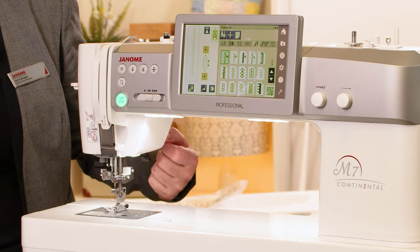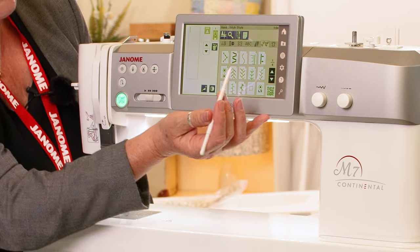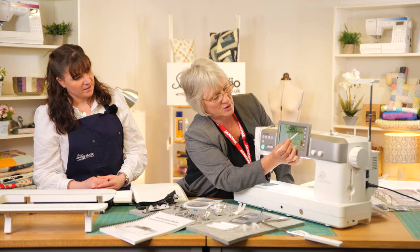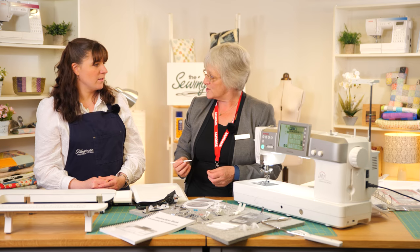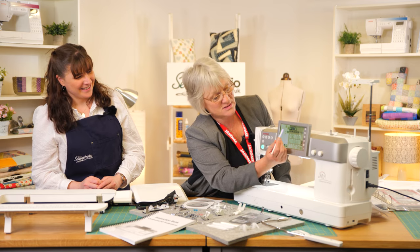If you scan the QR code it brings all the information up for you. And here are the hand-look quilt stitches — they've been designed to look as though they've been sewn by hand, so they're not quite as uniform, a bit wonky. So to say, there's a huge amount on the machine; we could spend all afternoon just talking about the various bits and pieces.